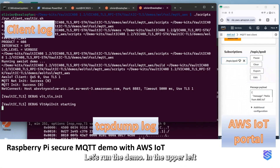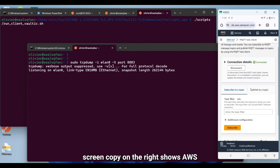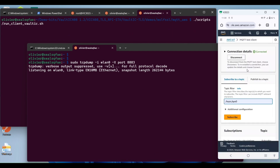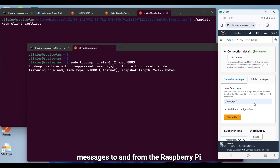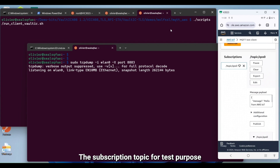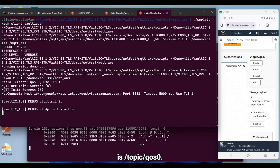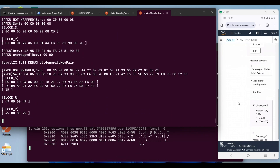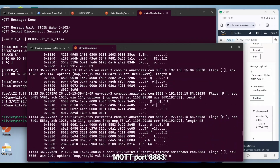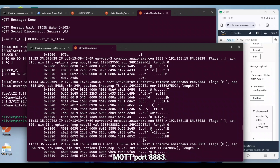Let's run the demo. In the upper left shell, an SSH session is started with the Raspberry Pi that plays the role of the MQTT client. An Android phone screen copy on the right shows the AWS IoT Web Portal. The MQTT test session allows publishing messages to and from the Raspberry Pi. The subscription topic for test purposes is slash topic slash qos0. A second shell runs TCP dump and displays IP packets on secure MQTT port 8883.